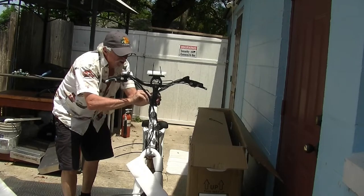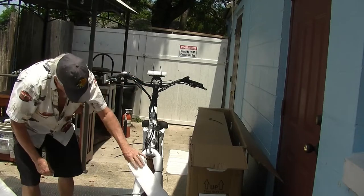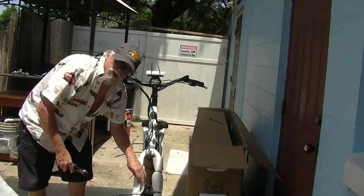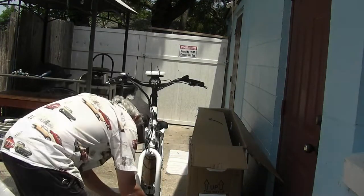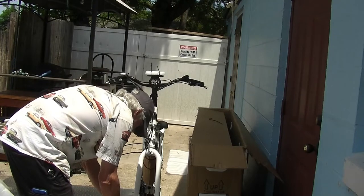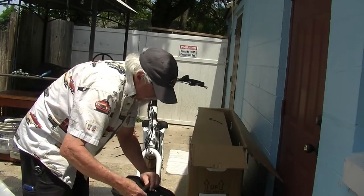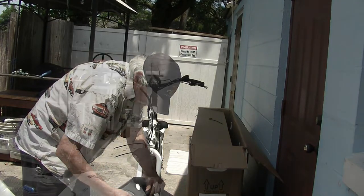It looks like a complete bike, but this isn't an ordinary bike — it's electric. Now we'll take off these things. I'm leaving as much packing on here as possible to keep from scratching anything up. Now to take this off — this is part of the front wheel too, so don't throw any of this away. You got to unscrew it and take this cap off, and you got to save every bit of this.